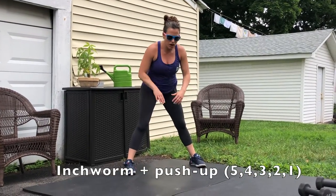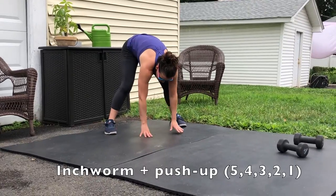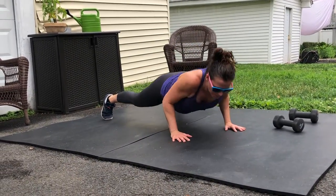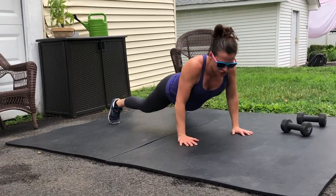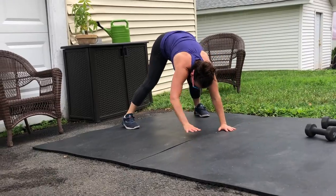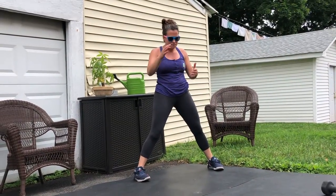After you've completed your lateral lunges, we're going to go into our inchworm with a push-up. Keep your feet wide, hinge forward for that hamstring stretch, walk your hands out, do 5 push-ups — either regular push-ups or on your knees — and then walk your hands back in and stand tall. Repeat the descending ladder of walking out for 4, 3, 2, and 1 push-ups.